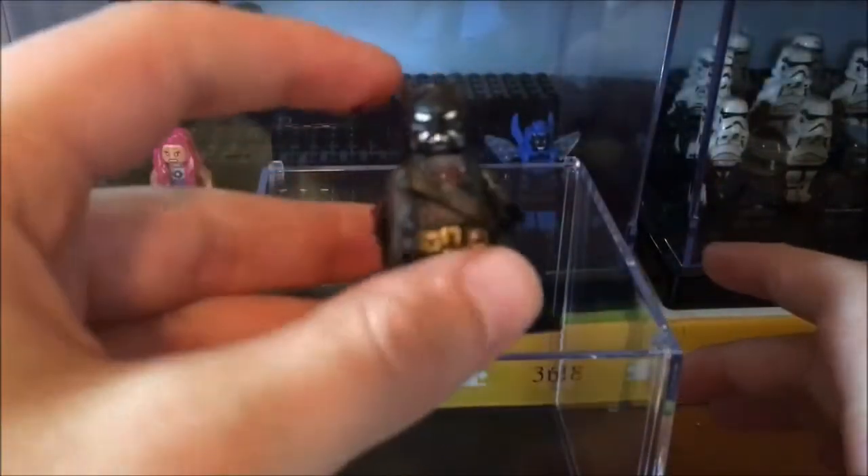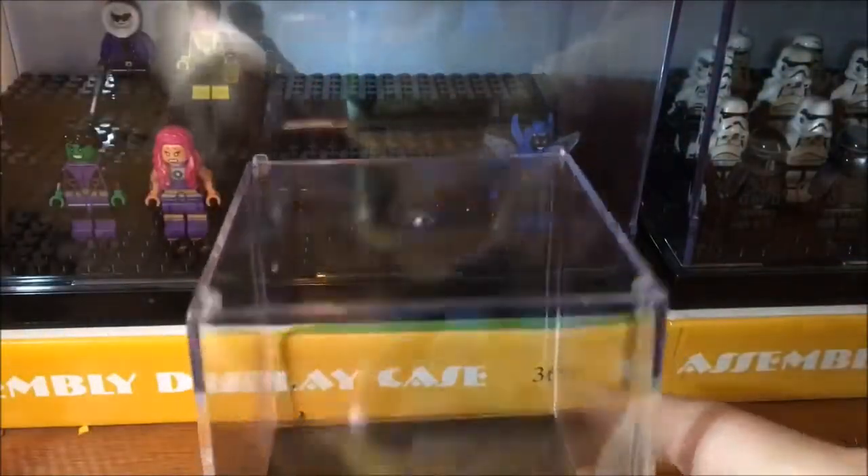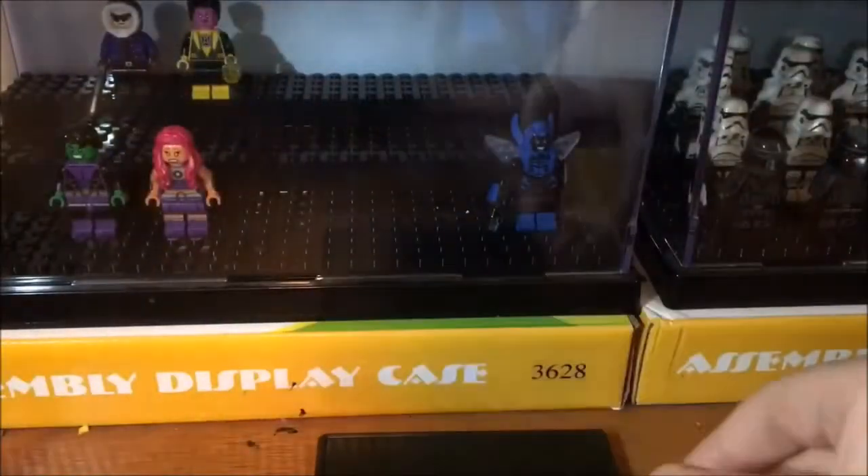Ever since I made this zombie survivalist Batman — or apocalyptic Batman, whatever you want to call him — I've wanted to make a display base. I bought this off eBay, which I got today, and I really want to modify it to make it a themed display box. I'm going to be gluing, modifying, sculpting some stuff, and just making it look like an apocalyptic theme.